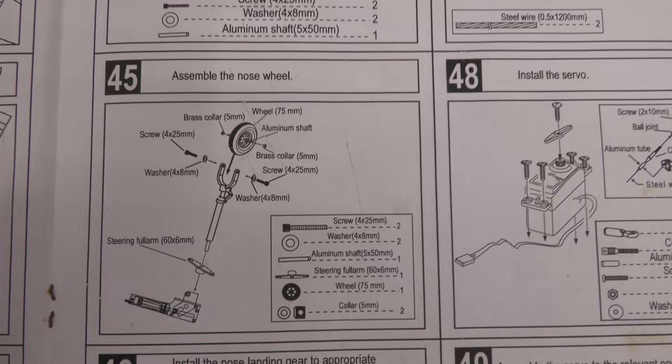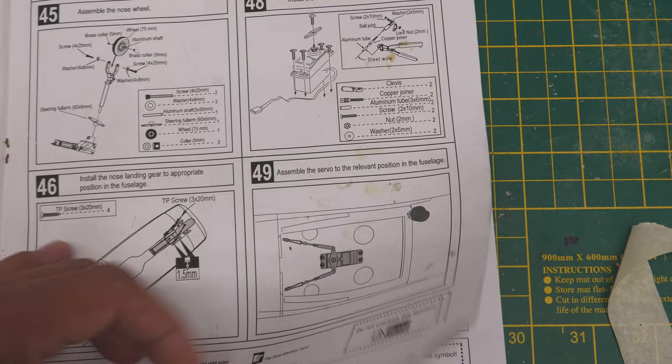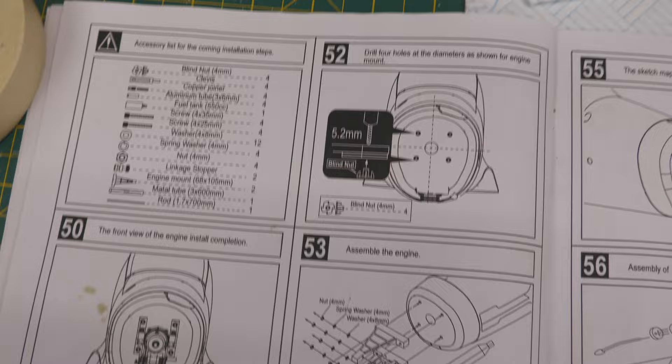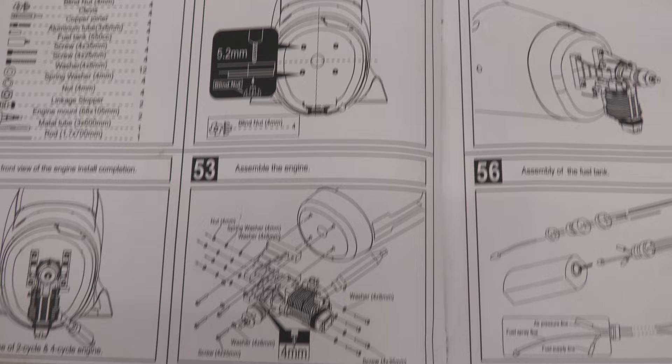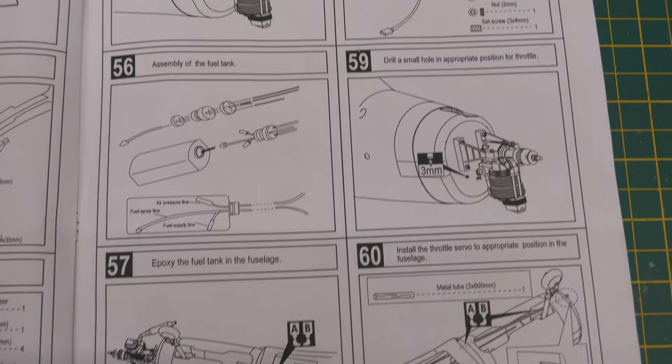The next step talks about putting the front retract in over a number of steps, and then once that's done you put the front servo in so you can steer. However we're still sourcing retracts at the moment, having a few issues getting hold of a replacement retract set — hopefully we'll have them soon. Then it talks about putting the engine in, but of course we're not doing an engine, we're doing an electric motor. The motor hasn't arrived yet, but the ESC has and standoffs have as well, so we'll skip over that for now and carry on progressing.